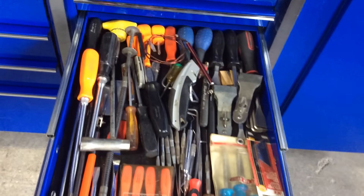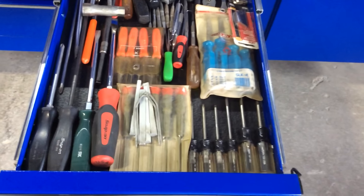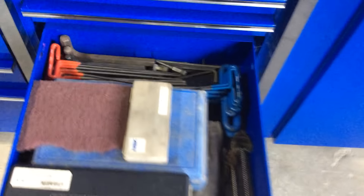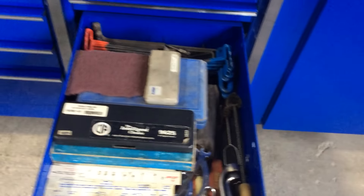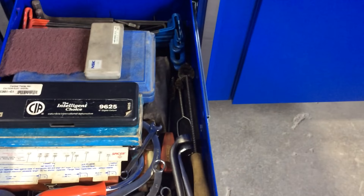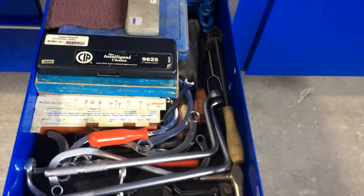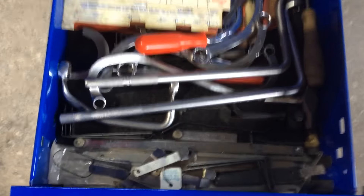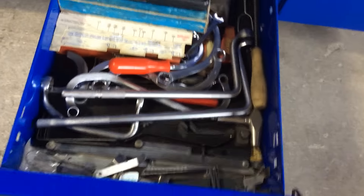Random screwdriver drawer, some miscellaneous picks in there. T-handle allens, metric standard, micrometer, dial block gauge in there, some dial calipers. Some injector cup brushes, just overhead tools — I'm going to say Cummins, there's some Detroit stuff in there. Air Cat, just feeler blades, just random overhead adjustment tools.